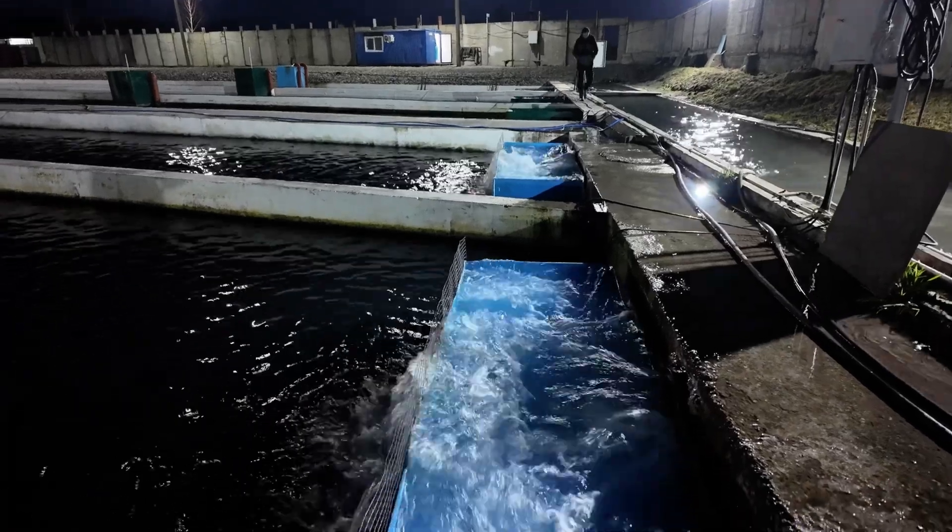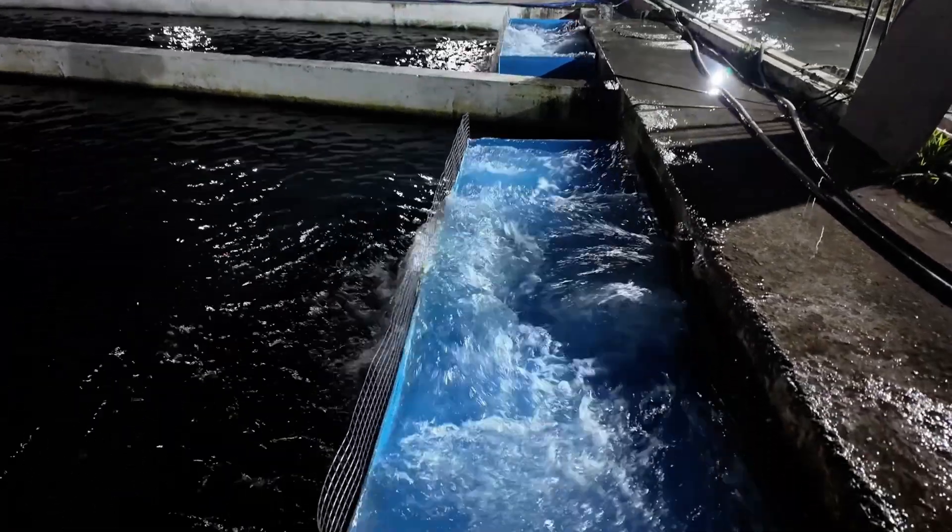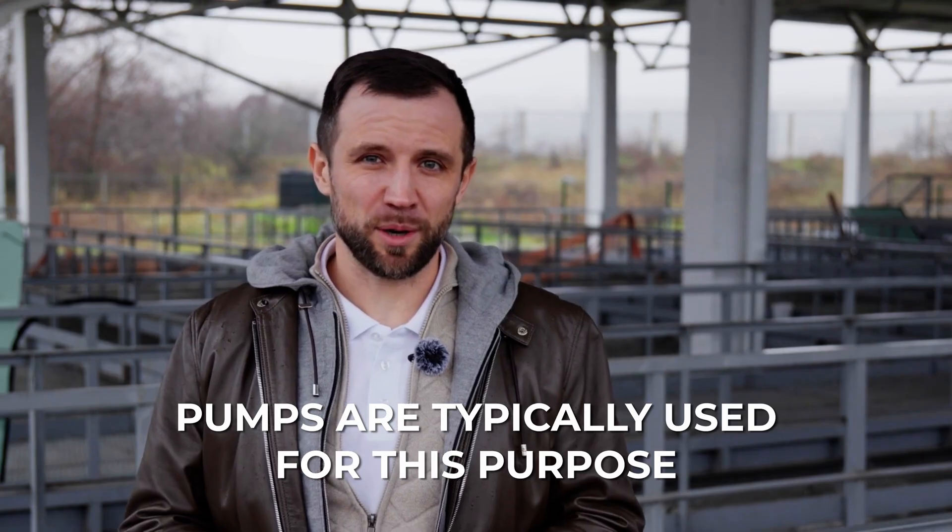That means you need to lift this water 300 times so it can pass through the tanks again, through the water treatment system again, and once more you lift it before it is finally discharged into the sewer. As a rule, pumps are used to accomplish this task.